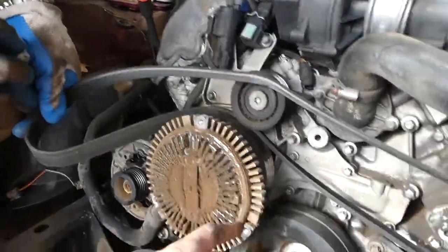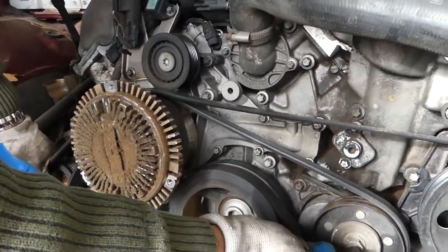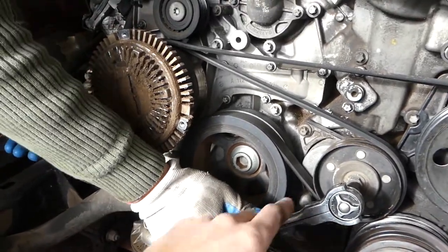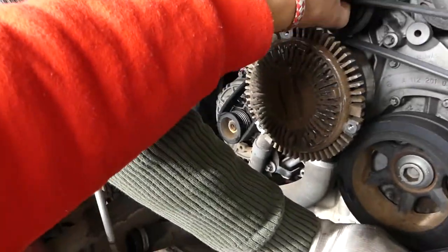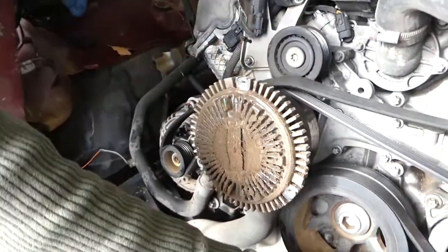Next it goes to the alternator, from the water pump to the alternator, and we have this one here on top as well. If you need to replace a pulley, now is a great time to do it. You go counterclockwise to release the pressure, get it on the alternator, and on top there as well.